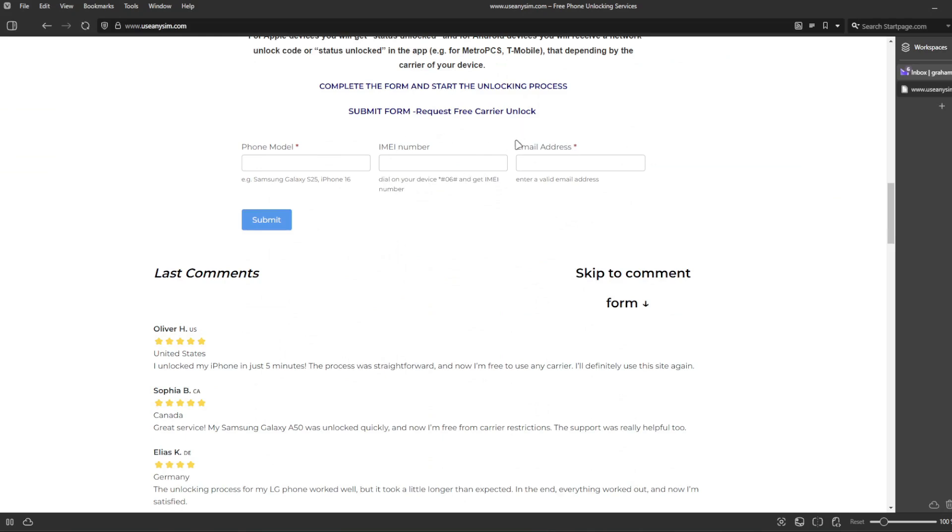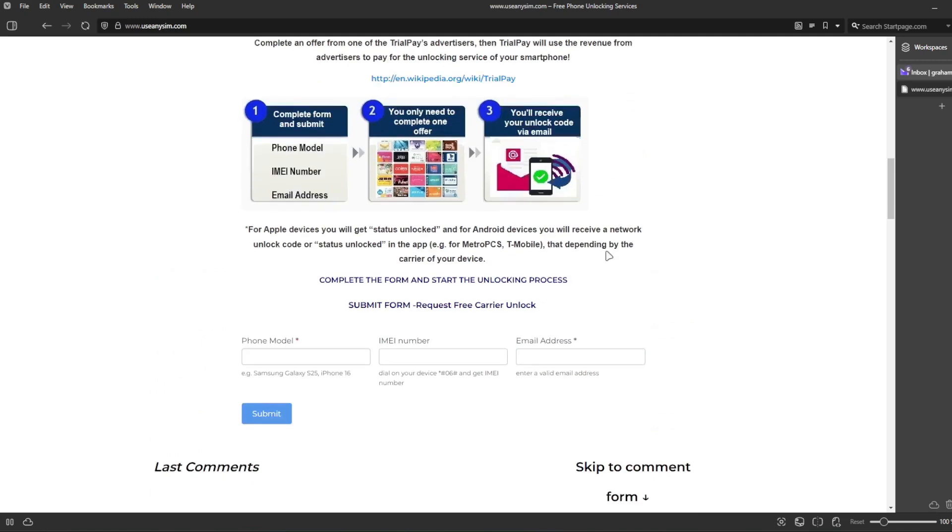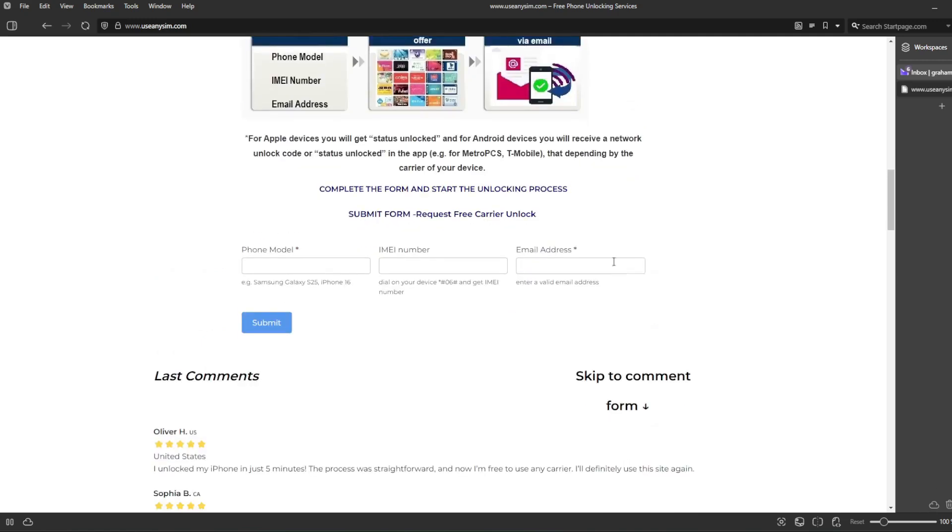The last step is to enter your email address where you want to be notified once your iPhone has been unlocked successfully. Now you just have to wait until they send you an email saying that your iPhone has been unlocked. The waiting time will vary depending on your phone's brand, carrier, and model. I'm going to show you how the email will look after you receive it.